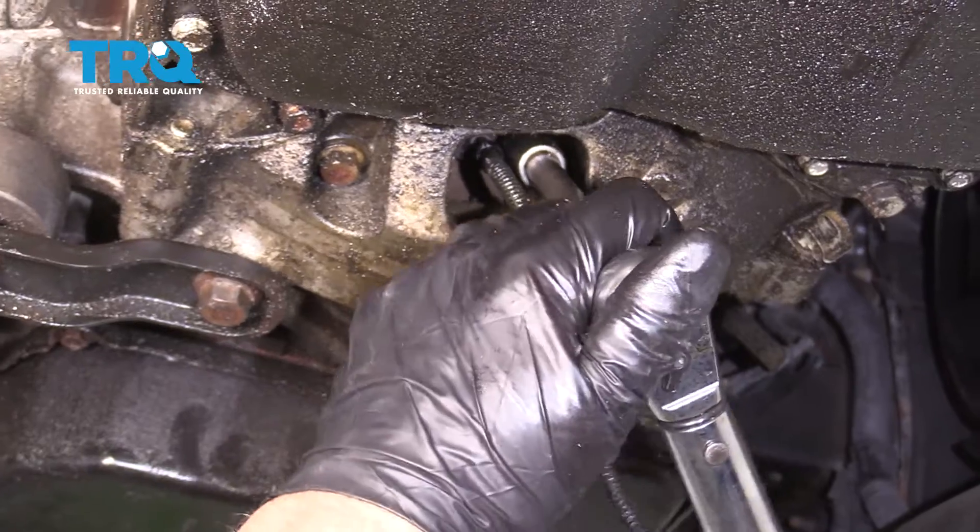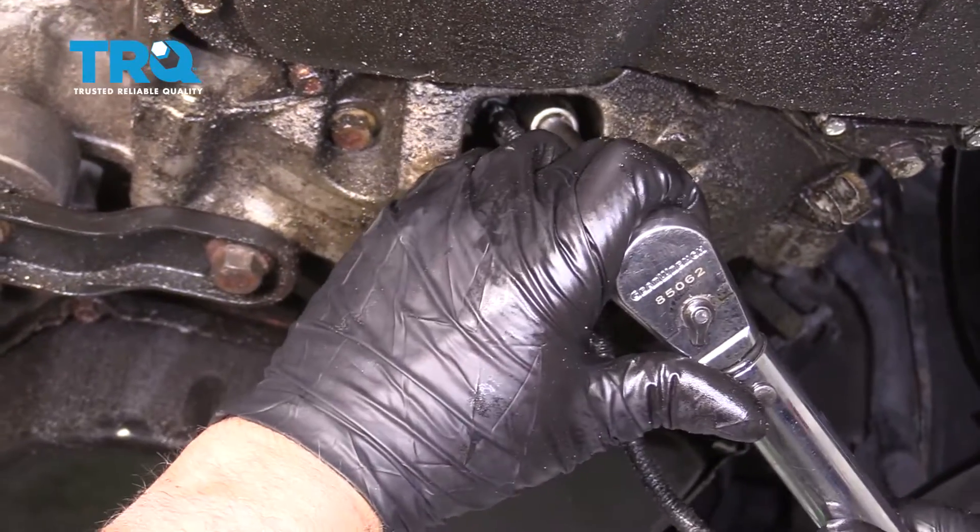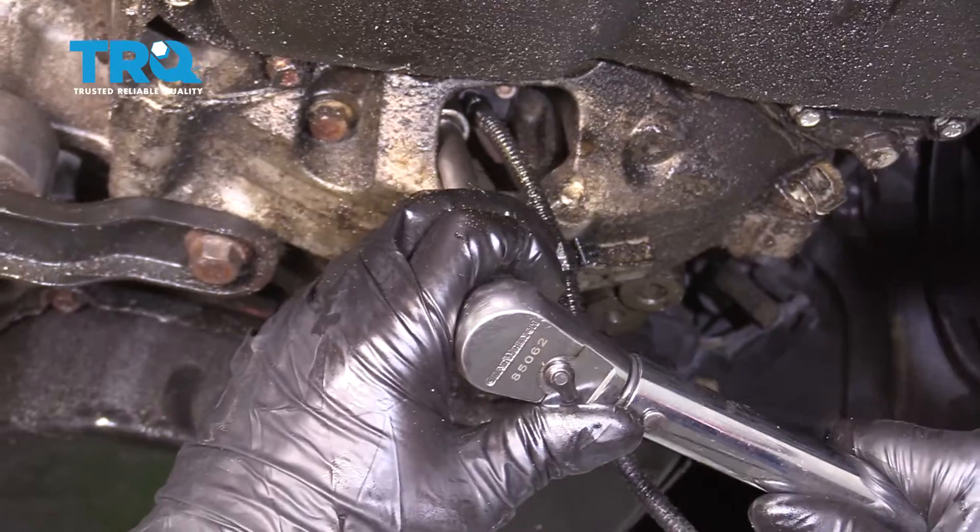You can torque these bolts to 44 inch-pounds. Make sure you're on inch-pounds and not foot-pounds.